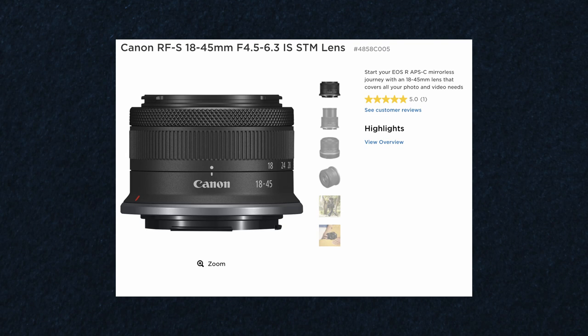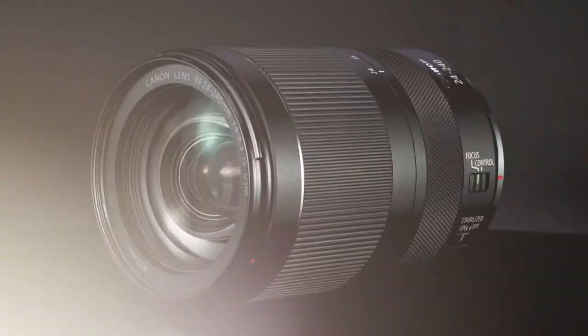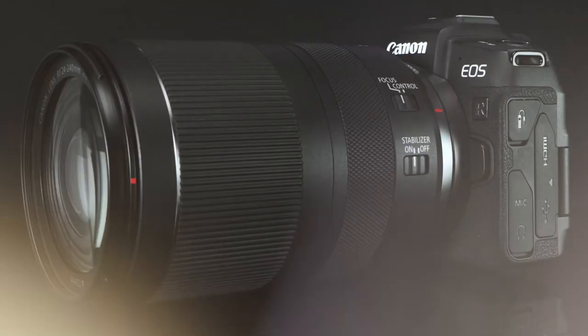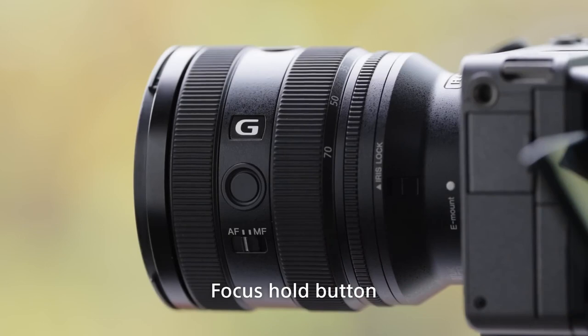We have a starter range that is normally represented by minimal branding, plastic build — they may be a zoom lens or a kit lens where the f-stop changes, or maybe a 50mm that is really plastic and low budget. Moving into the mid-range, the second tier of lenses, this is where they introduce some kind of branding. For Canon, they have a silver ring around the end of the lens, but for Sony, they put the letter G, and for Sigma, they put a letter C.